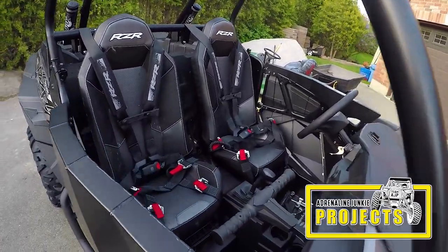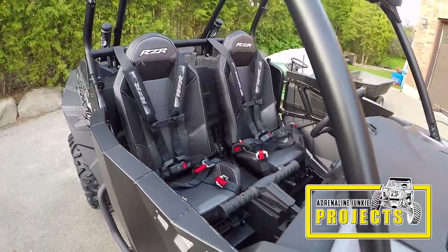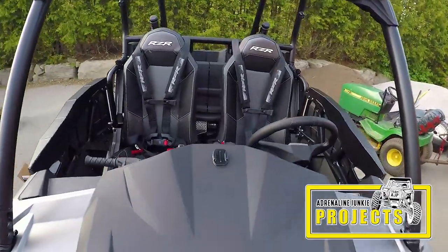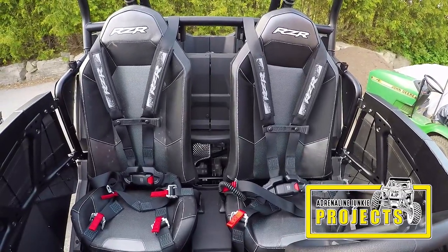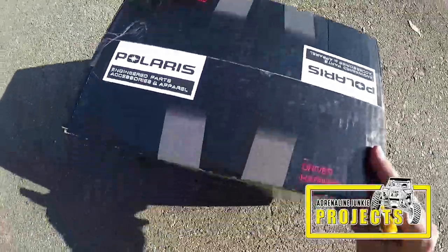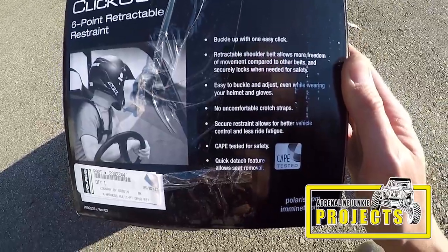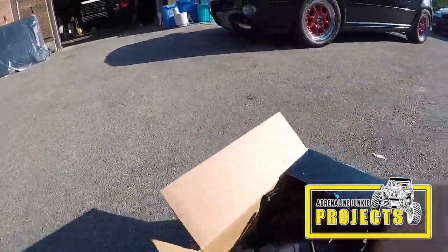Hey guys, Adrenaline Junkie here. Today we're going to be installing a set of six-point harnesses on a 2017 Polaris Razor XP Turbo. The harnesses we're installing are the Qlik 6 harnesses from Polaris. They're a six-point harness with a quick-release one point of connection and they really are a nice product. They're very well engineered — the fit and finish is great.